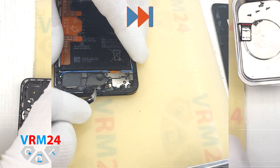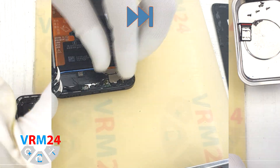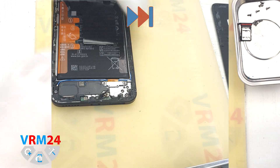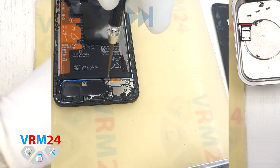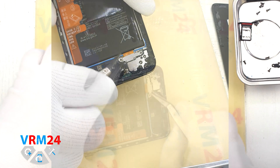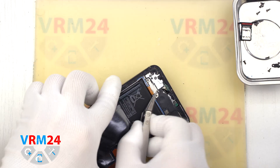Then we move on to unscrewing the screws at the bottom, but first we detach the rest of the adhesive tape and unscrew the screws at the bottom. We can disconnect the bracket and the interboard cable connector so that it doesn't get in our way.